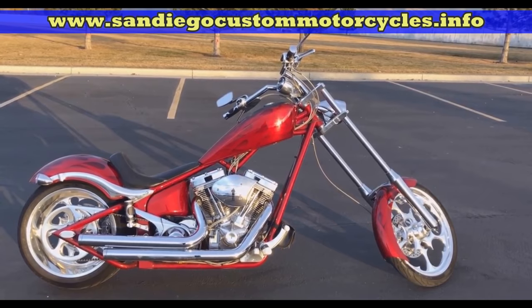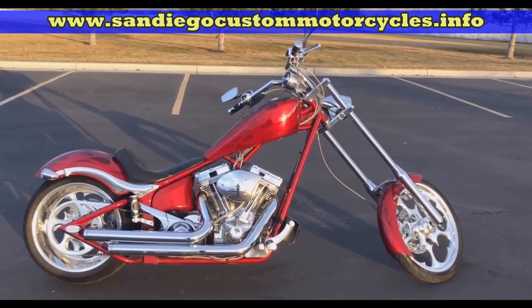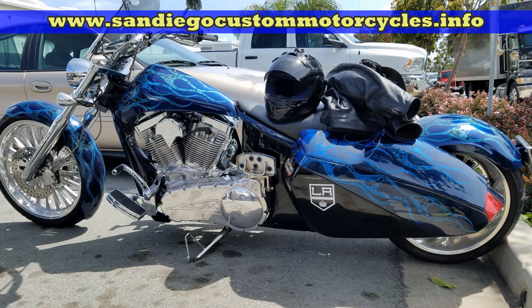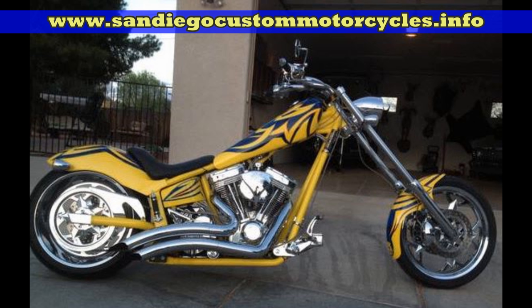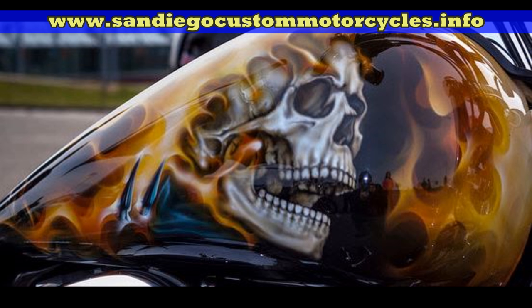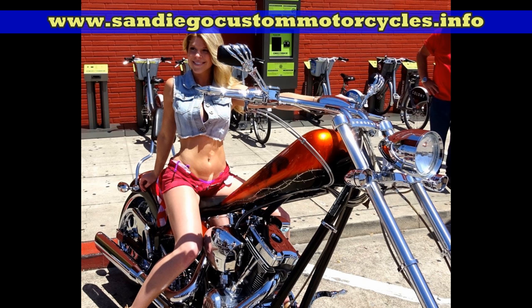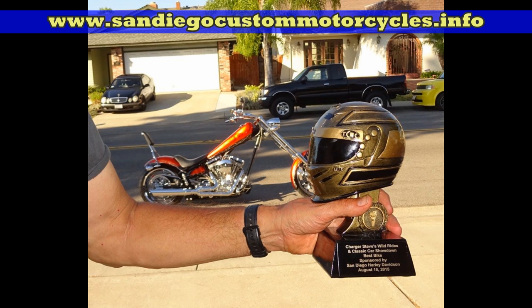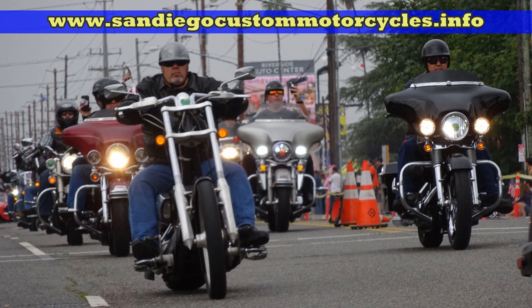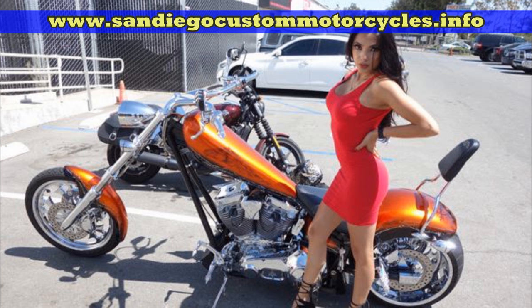Later on we'll have another video coming out showing you how to adjust your primary chain. Be sure to subscribe to our channel so you don't miss any of our future videos. Thanks for watching — be sure to visit our motorcycle blog at San Diego Custom Motorcycles dot info and mark it as one of your favorites.